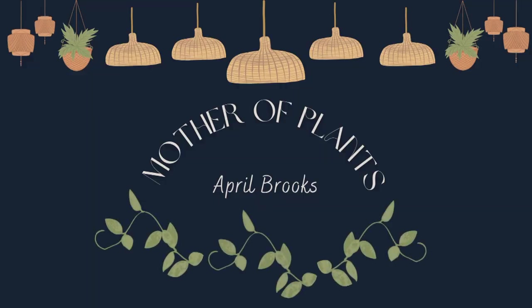Hey guys, welcome back to my channel, or welcome if you're new. In today's video we are going to be putting some of my bigger hoya on trellises. Let's get right into it.